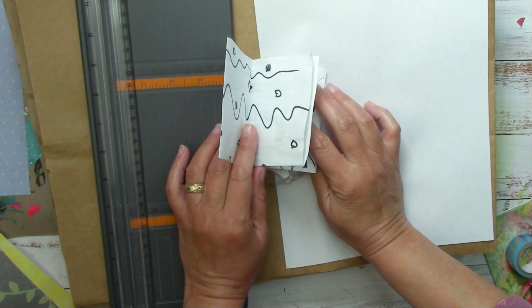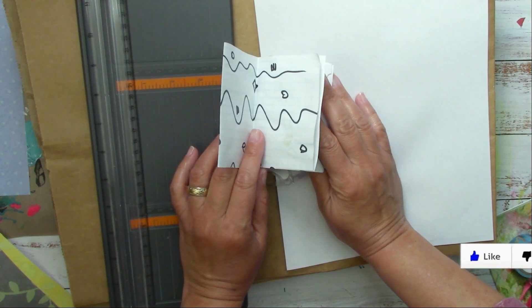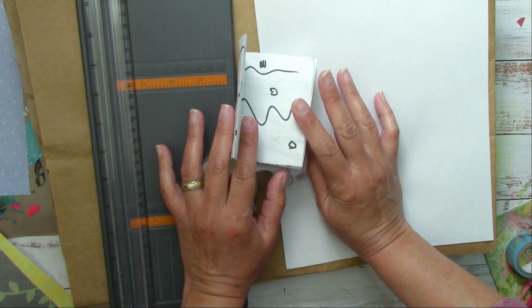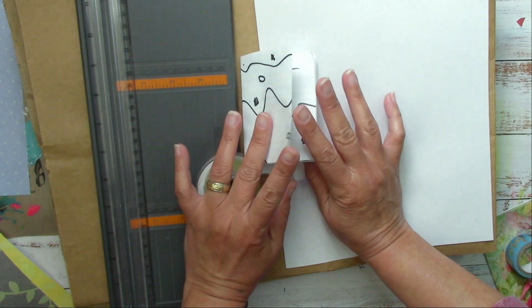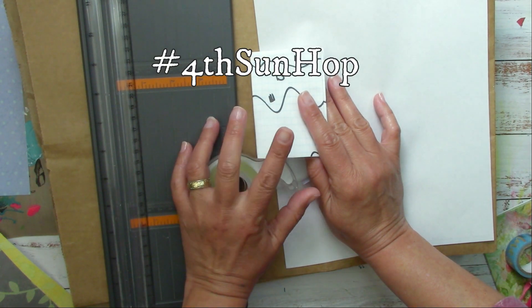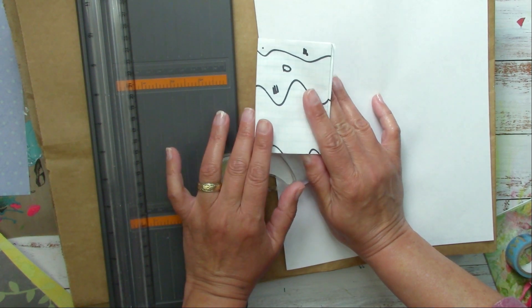I want to thank Mary from the Mary Atelier for organizing this collaboration. The topic of this month is going to be to make mini art journals or miniature books, so everyone in the hop, which is called Fourth Sunday Hop, is going to be working on mini books.